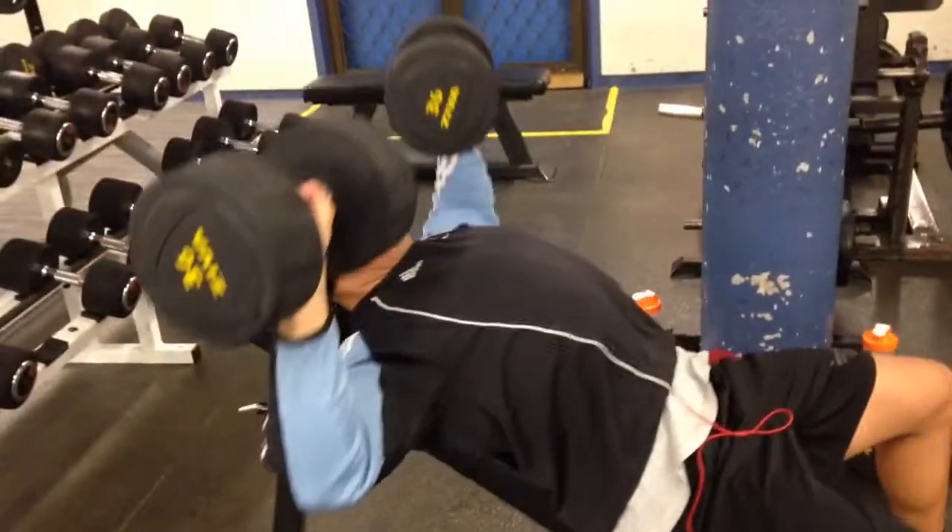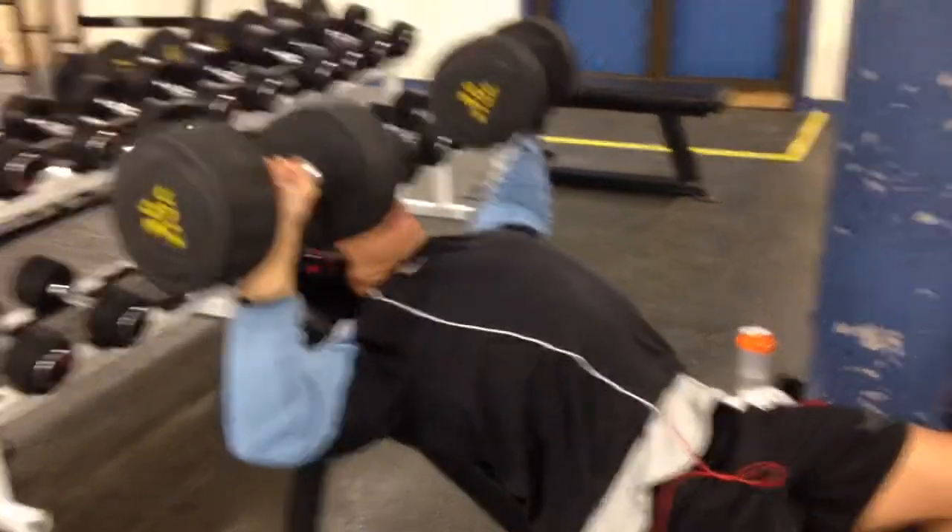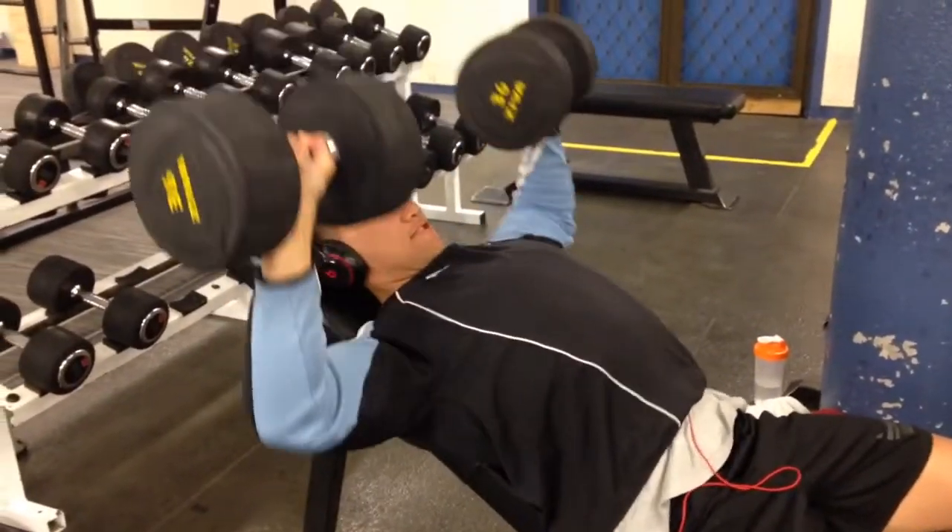Our next exercise is the incline dumbbell bench press. Here Brandon is doing 36 kgs, heading around the 12 rep range, and we did three working sets at this weight.